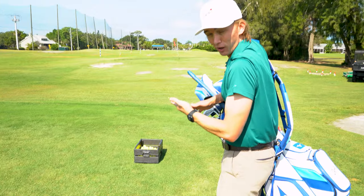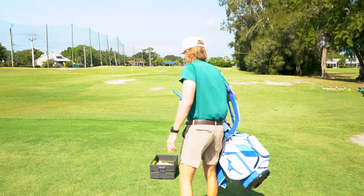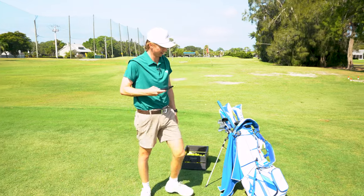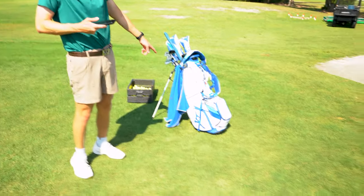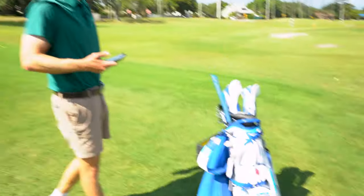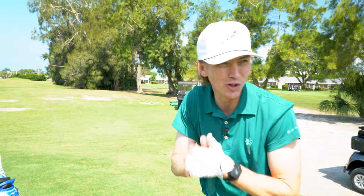You got a flat lie, a lot of grass — today's going to be a good day. Check down the bag, get a quick little glimpse of the bag. It's a sexy bag right there. Alright, today's range session is all about tempo.